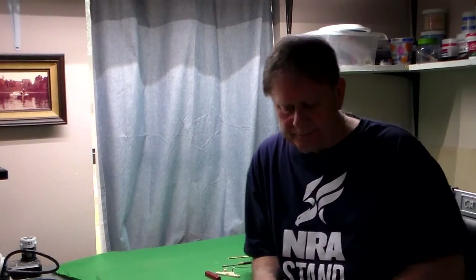Good morning everybody. My name is Mike Griffin. I have done a series of videos for RSM Distribution that you can find on their website, and some of them are posted here on Stunhanger.